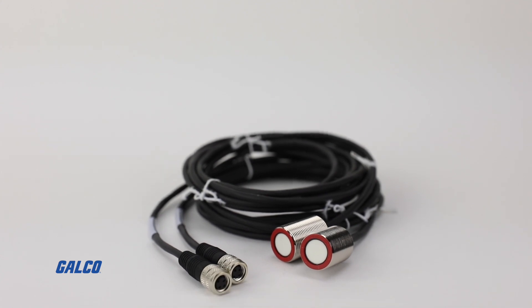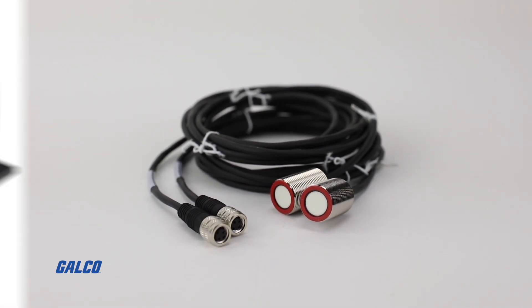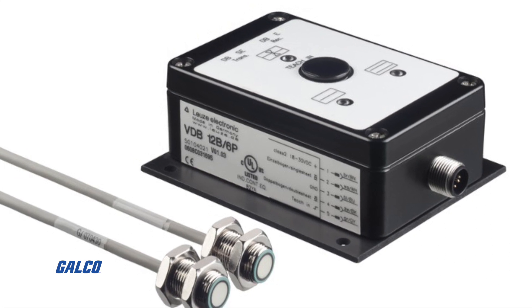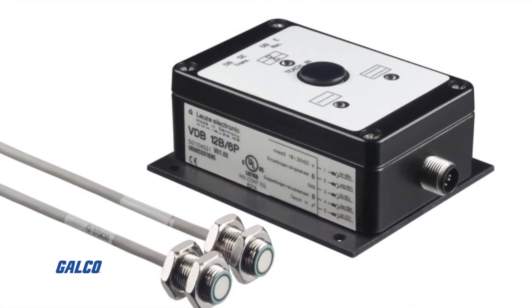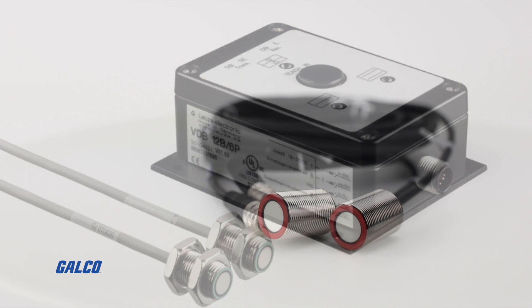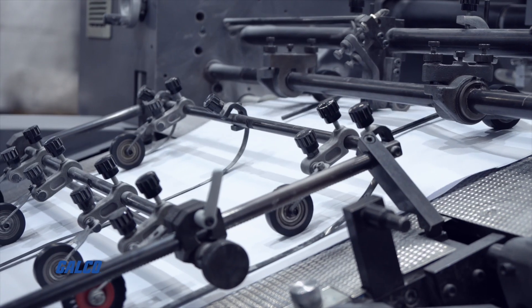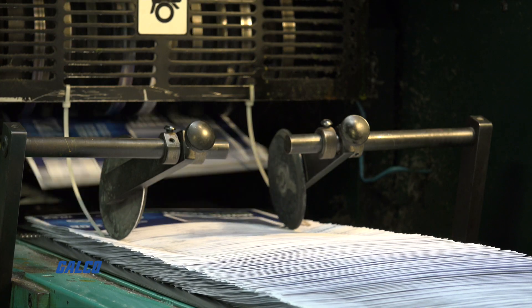The DB18UP ultrasonic sensors from Loitza Electronic are intended to be paired with their VDB12P Analyst Amplifier to provide an all-in-one double sheet testing unit. These ultrasonic sensors help monitor incoming paper sheets and can detect and signal double sheets during sheet feeder operations.